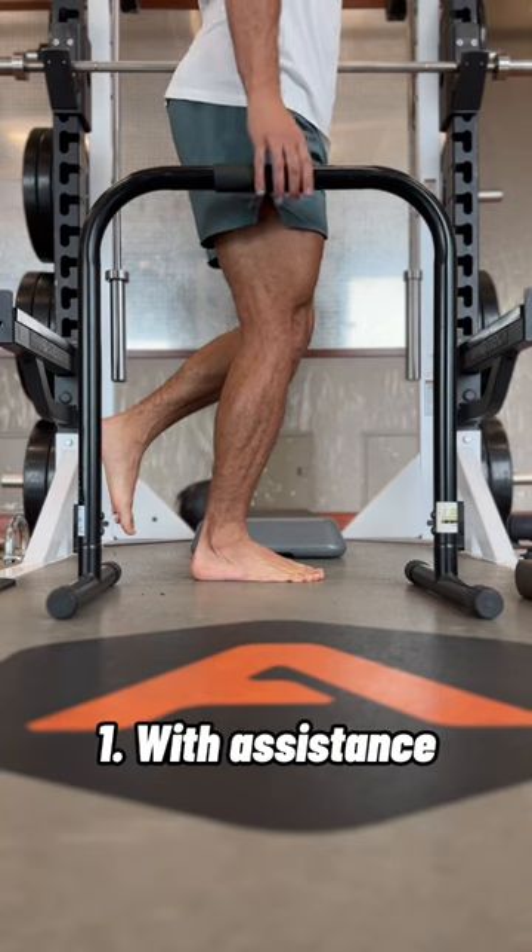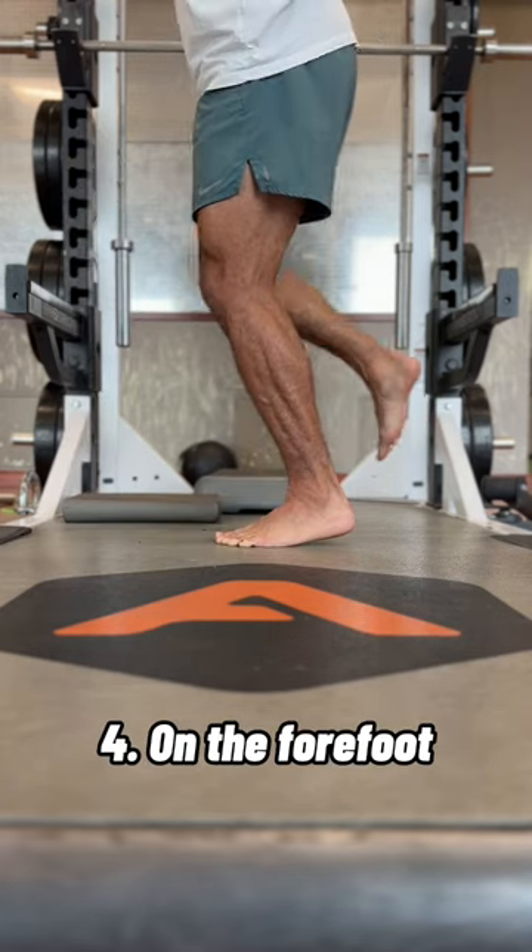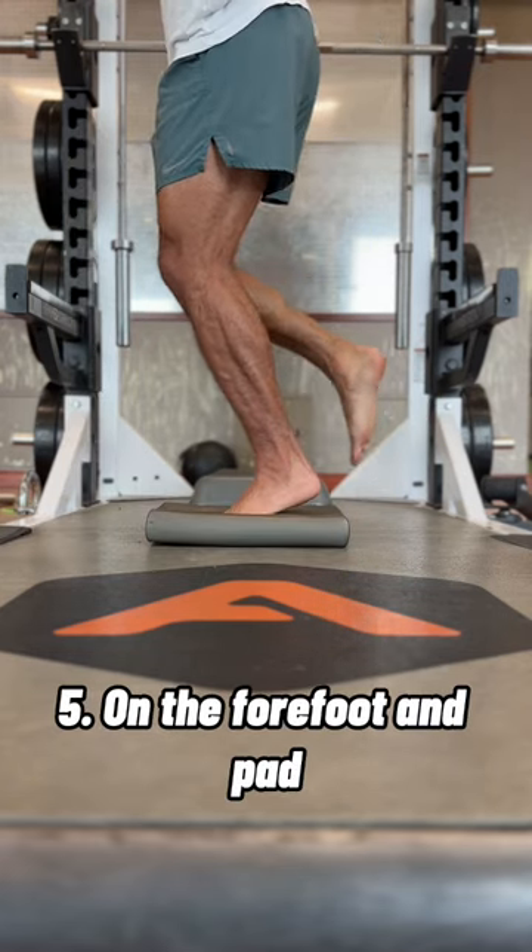There are five levels: with assistance, without assistance, on a pad, on the forefoot, or on the forefoot and pad.